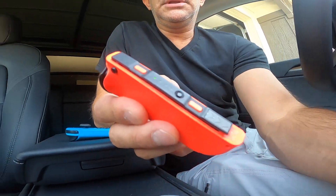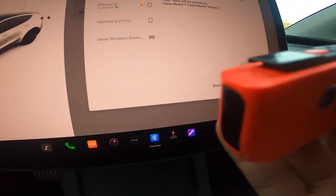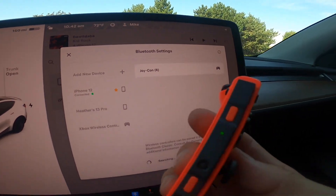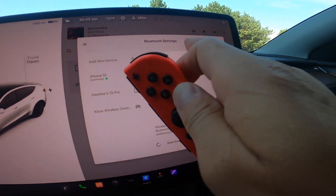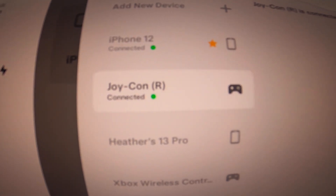It goes into pairing mode — you can see the lights flashing — and then we'll go ahead and hit 'Start search.' Right away you can see it says Joy-Con R. This is the right side. I'll click that button and hopefully that will move it over, and there you go — it's connected.